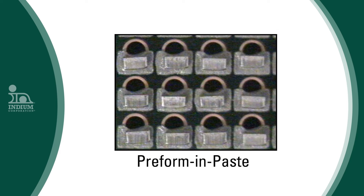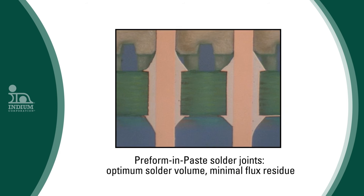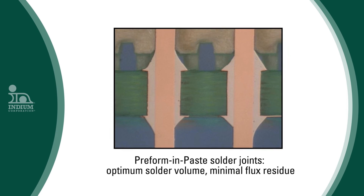The preforms are typically the shape of a passive component, like an 0603 resistor. They are packaged in tape and reel and placed by a component placement machine on the solder deposit. The resulting solder joints are typically nearly perfect.